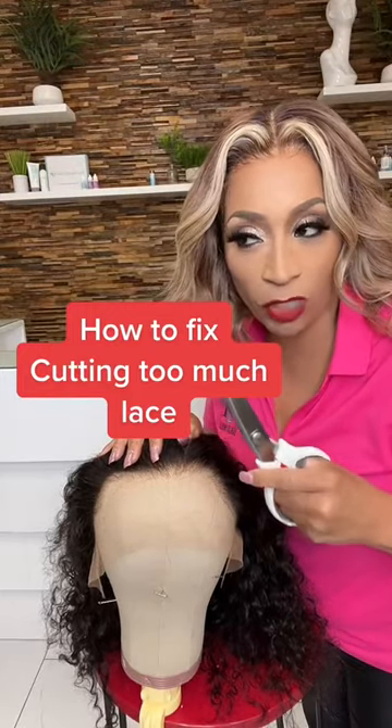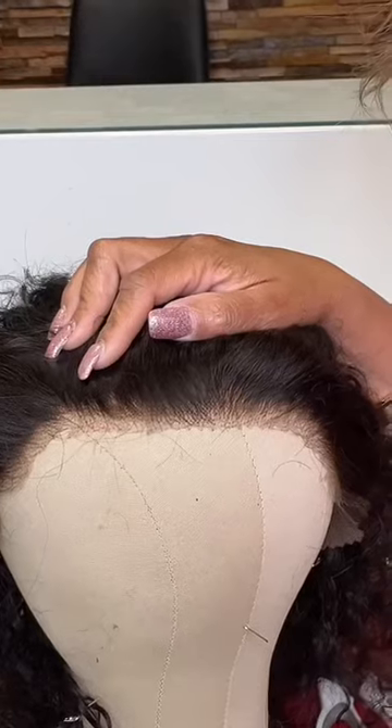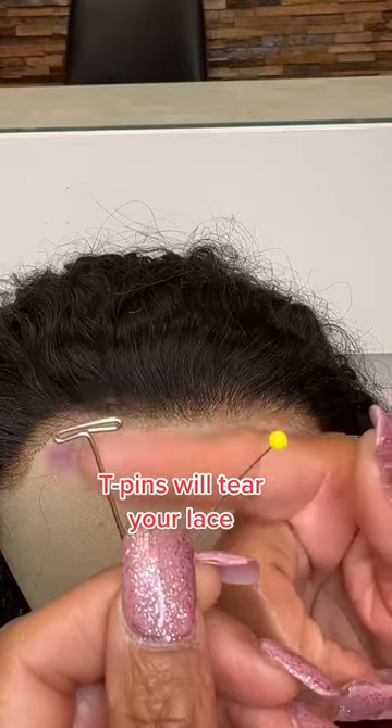What if I cut too much of my lace off? I literally cut too much lace. I want you to get some straight pins — don't use the t-pins, they're too big.